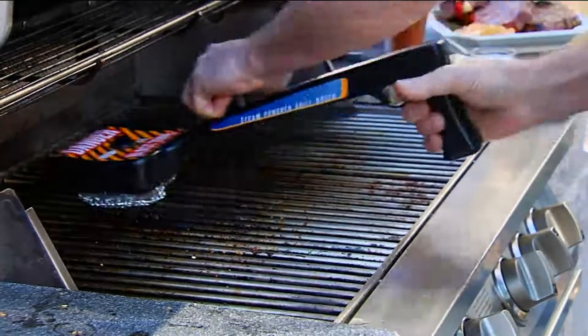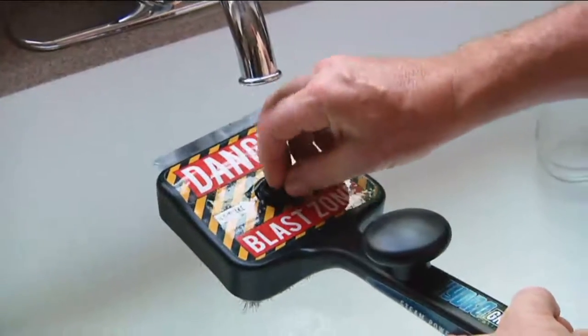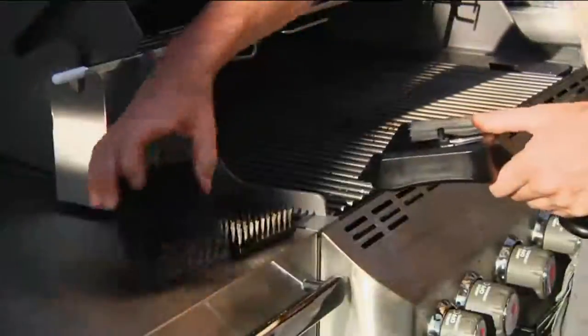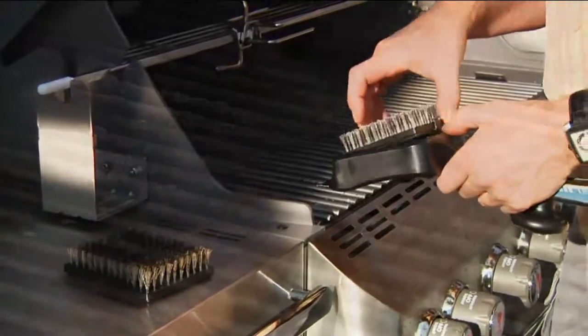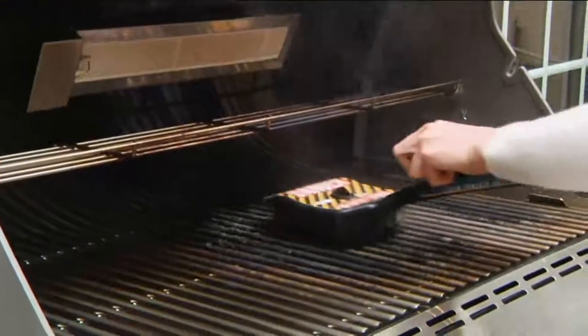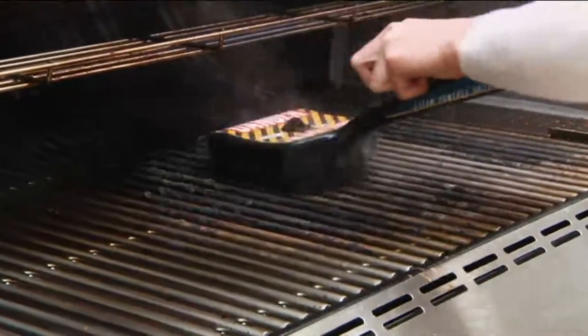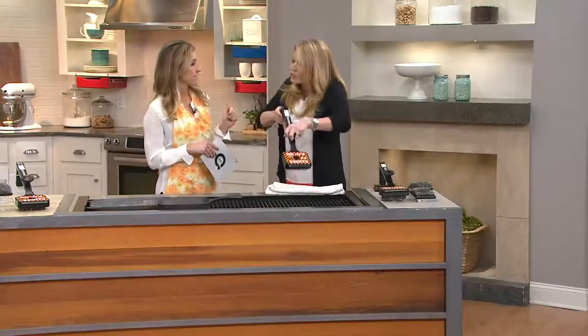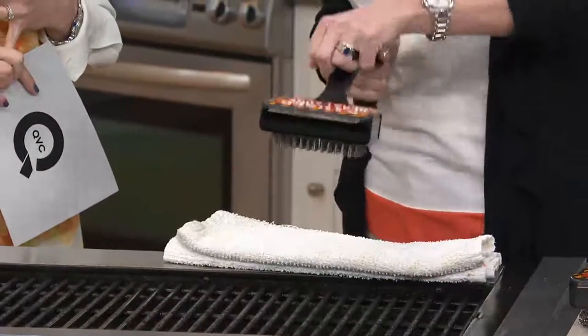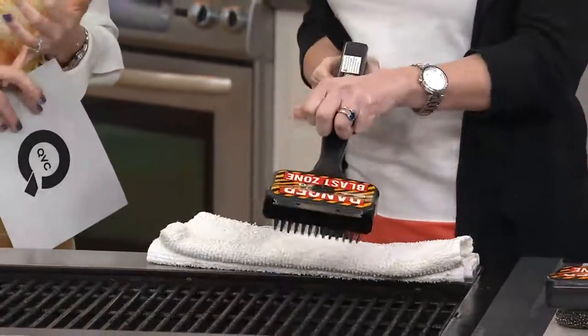This looks like a very manly piece of equipment. When it says 'Danger Blast Zone' on it, I'm quite frank. But it makes the job easier for both men and women. It's so quick and easy with a large pad on the bottom. It enables you to clean the grill much faster than a traditional brush. With the hand on top, that creates leverage — you're able to put your hand on top and really push down and get some leverage over the top of the barbecue.